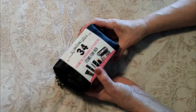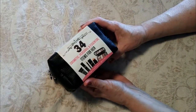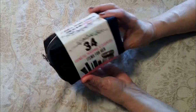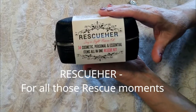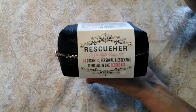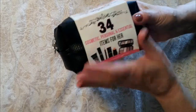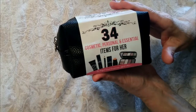Hi folks, Carol Ann here from SassyTownHouseLiving.com. Today I want to do a quick video to show you this awesome product that I got. It's called Rescue Her, and I wanted to shoot it this way so you could see close-up everything that comes inside, and not just have me hold it up in front of a camera so you can get a good look at exactly what's in here.